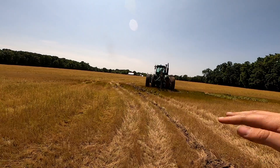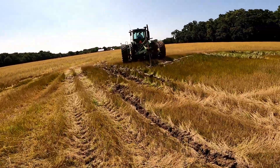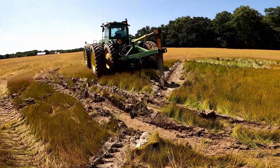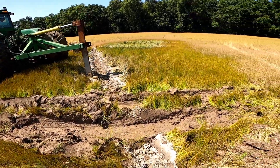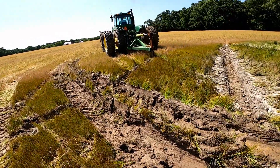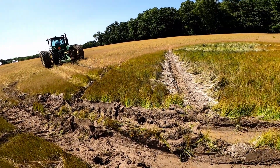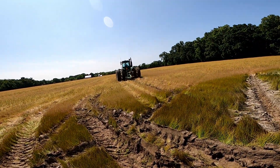With the GPS it'll automatically go up and down however you need it. What he's doing here is trying to make it through this wet spot — you saw him spinning. If you back up to it and then start going, it usually works and you don't get stuck.